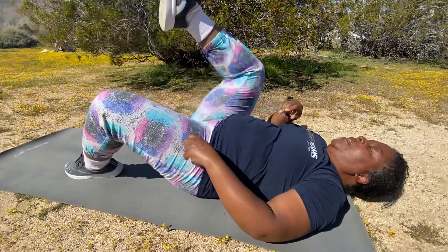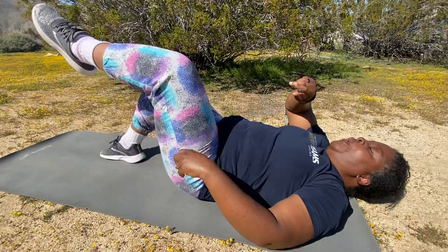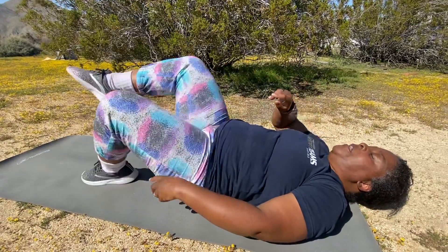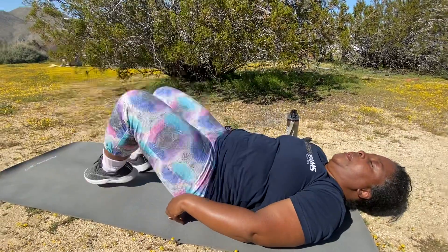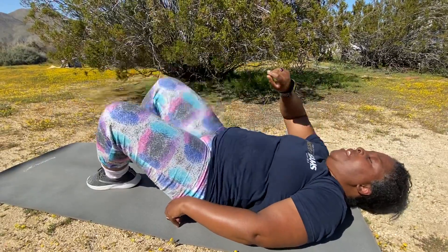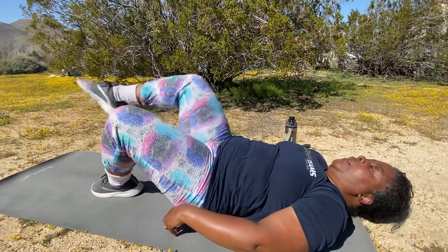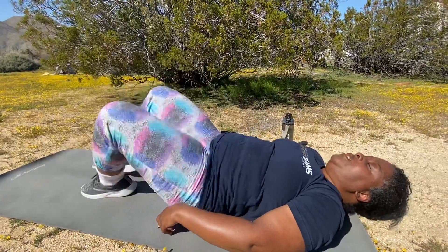Good, good — sit down, bring those legs in, knees towards the chest. We're gonna keep this going during the last few seconds of our final minute. Almost there, almost there — 20 seconds left. Doing great, still pacing yourself. We're gonna finish off with this stretch.